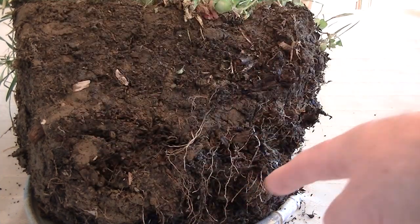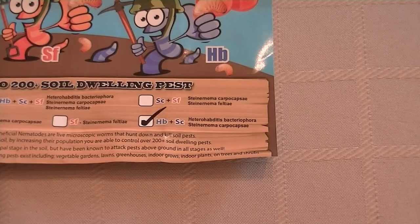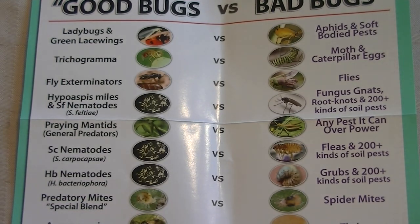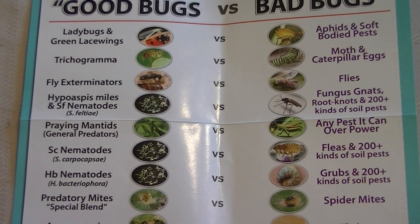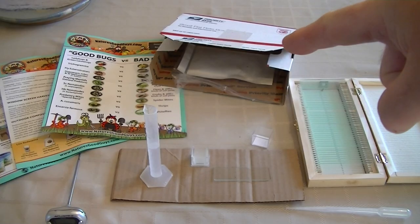This is what I ordered on Amazon — beneficial nematodes. There are all different types, but the two types I received come with a chart listing what each one targets. The first one goes after fleas plus 200 kinds of soil pests, and the other goes after grubs plus 200 kinds of soil pests.